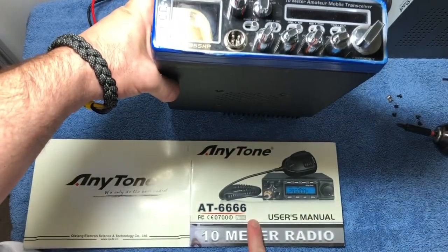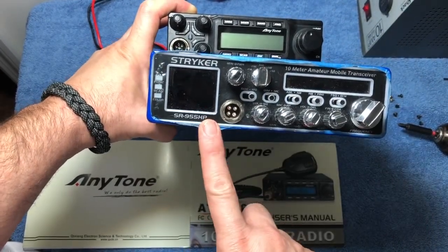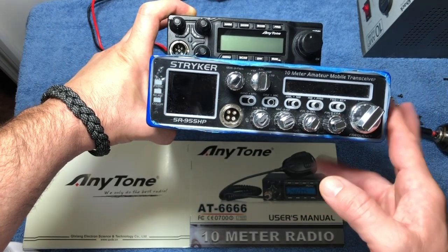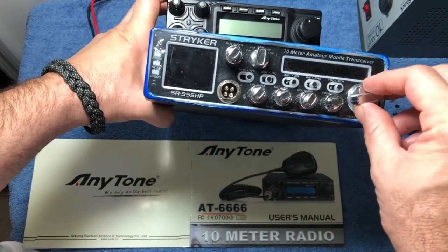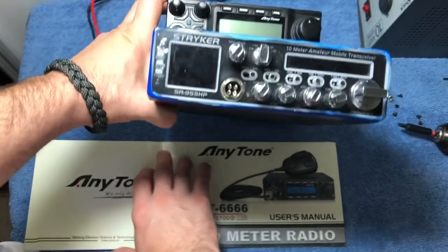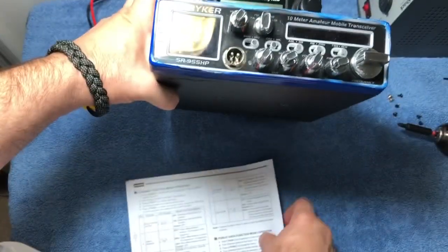We're going to talk about this Anytone Quad 6 that I have up here, and also the Striker SR-955 HP. This radio here I bought with the optional tone board on 10 meters, but I bought this one after the fact.